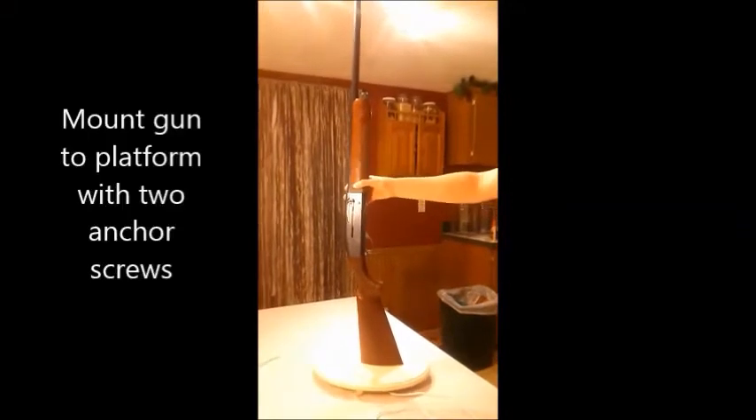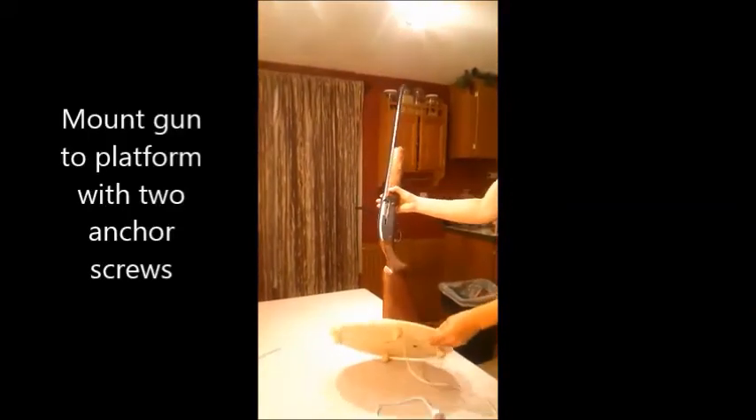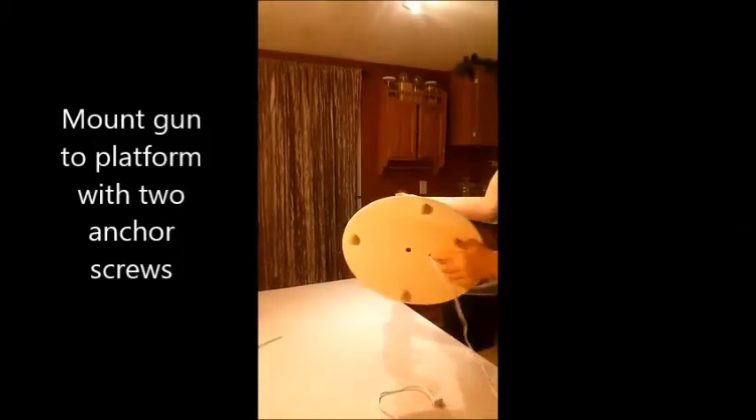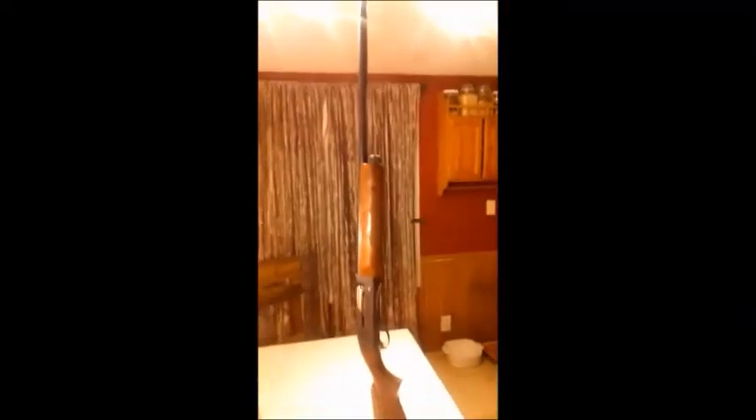All together now — looks pretty good actually, it's starting to look like a lamp. That's what it looks like at the bottom. You can see the cord is already through, and we screwed the bottom of the gun in with these two large anchor screws. The cord is running all the way to the top — you can see it sticking up right there. So now we just have to finish it off with the light socket.